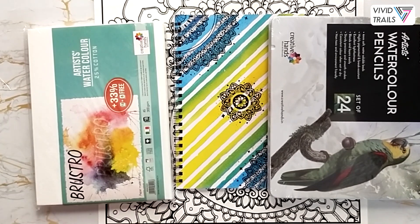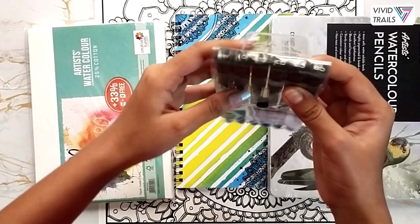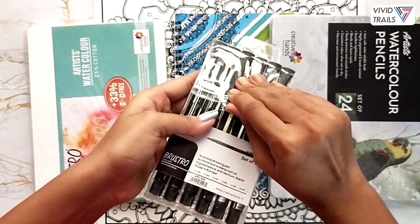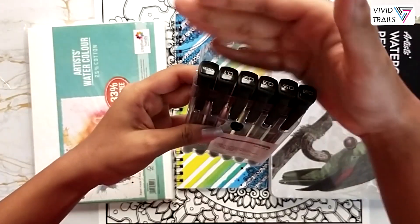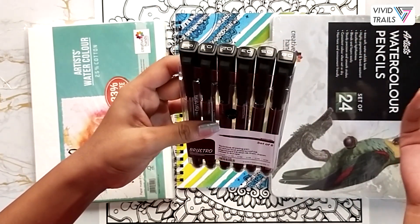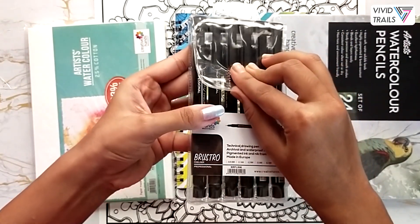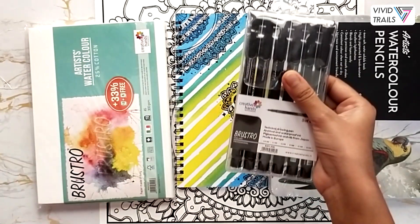Our fifth product is the Brew Straw fineliner set of six. It comes in beautiful different tip sizes ranging from 0.05 to 0.8, giving you different options for mandala patterns, lettering, calligraphy, urban sketching, or any kind of sketching purposes.